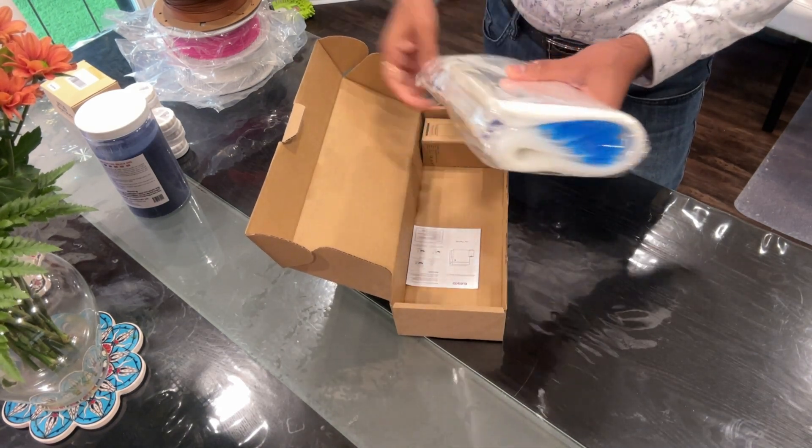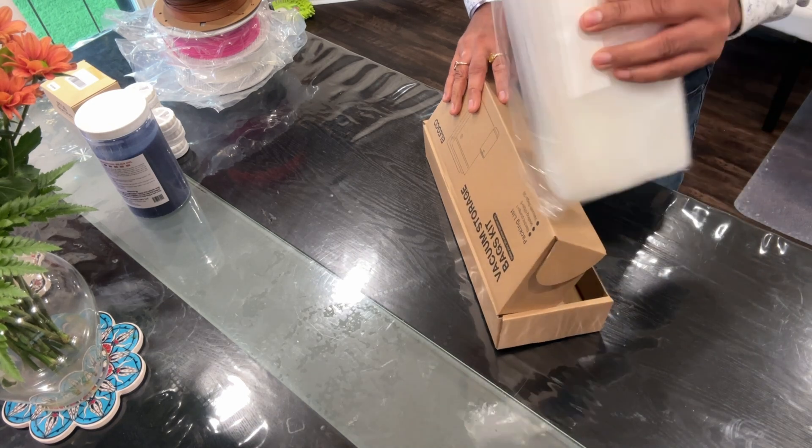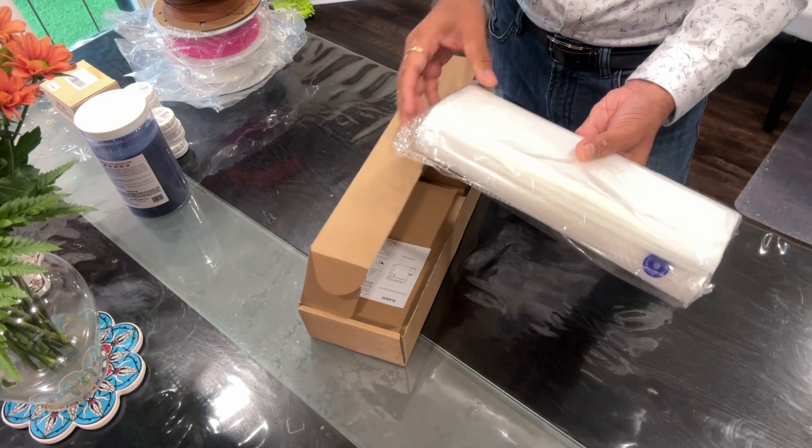So we've got around 30 bags — it says 30 vacuum bags — so it's got 30 vacuum bags in there.